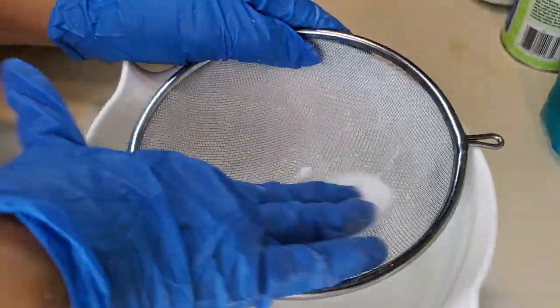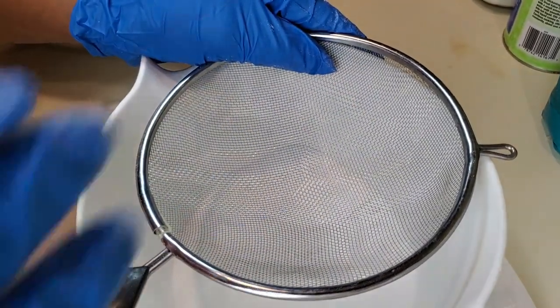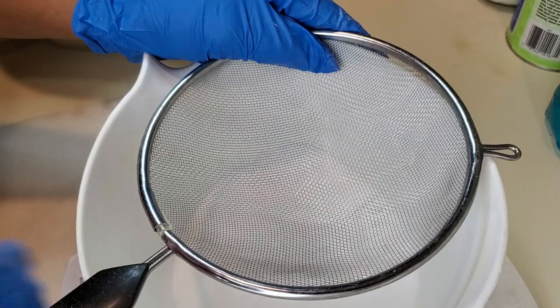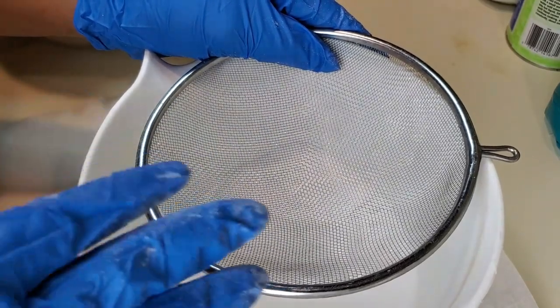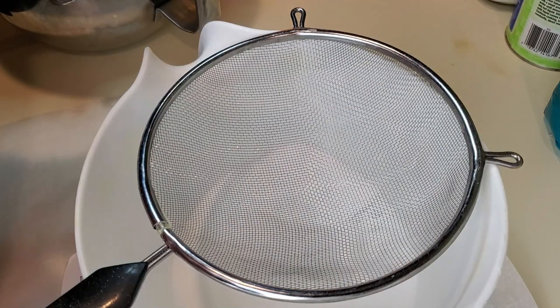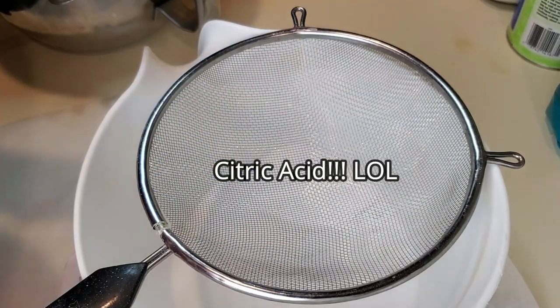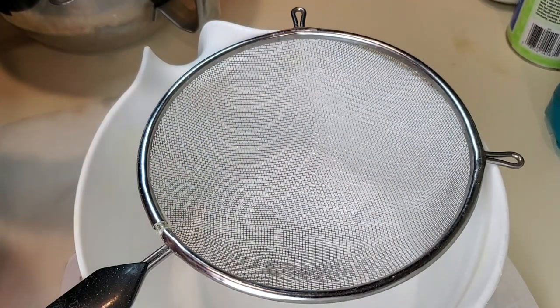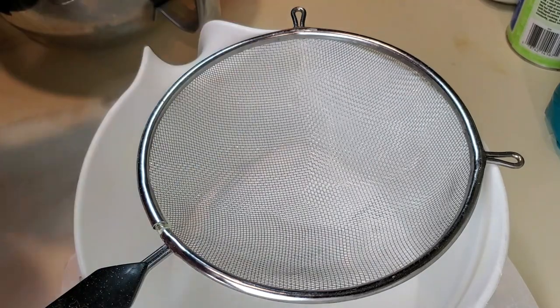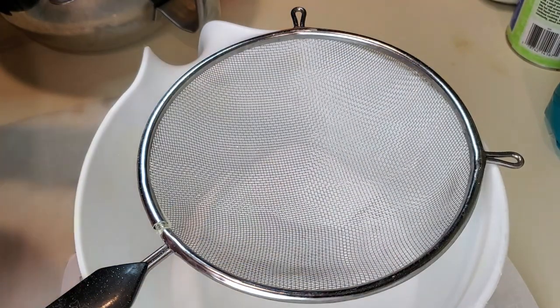I'm going to sift out the lumps and add the citric acid to the baking soda. Some people like to add the citric acid at the end because of the reaction, or because they're blooming their colors — they say it makes for a brighter bath bomb. I never had a problem adding it at the beginning, but adding the citric acid last is totally up to you. Play around and see what method works best.